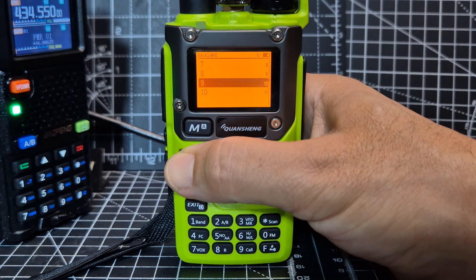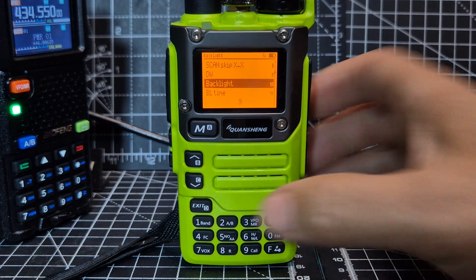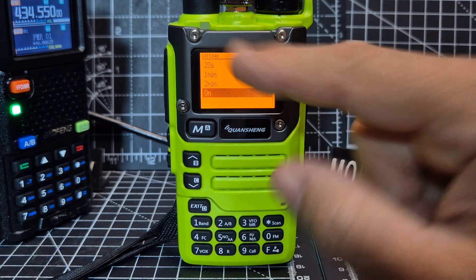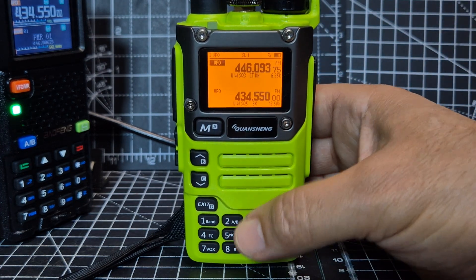You can see it going bright, like so. And then if you exit once with the exit button, you've got the backlight time. If you go menu, you'll see it's just set to on, but you can set a time. Having that backlight on permanently is so annoying.